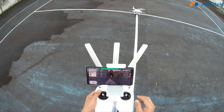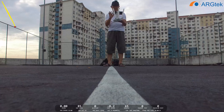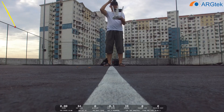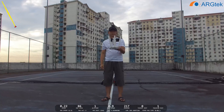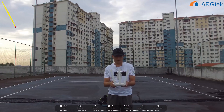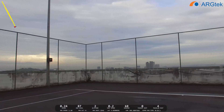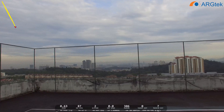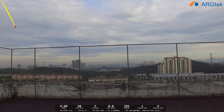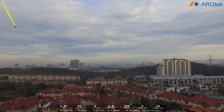So we try using 4K. We start recording, and we take off. The home point is set at takeoff.